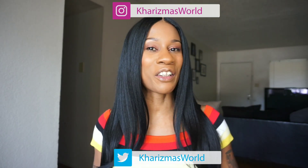Hi guys, welcome back to my channel, it's your girl Charisma. To all my new subscribers, thank you so much for subscribing and tuning in to my channel, and to my old subscribers — hey girl! Today's review is going to be on this beautiful wig that I'm wearing today.